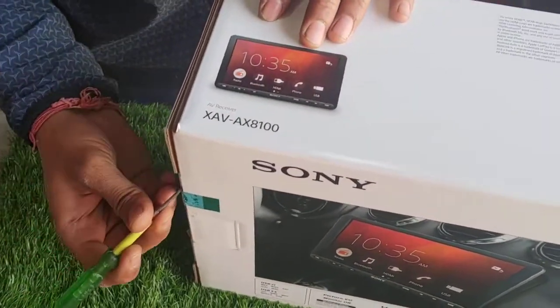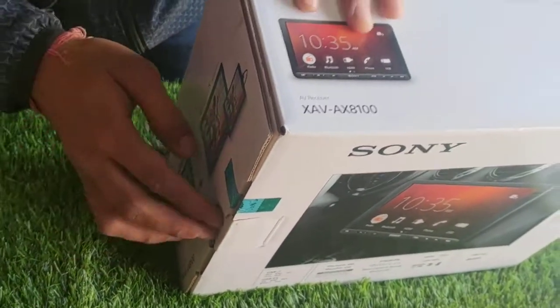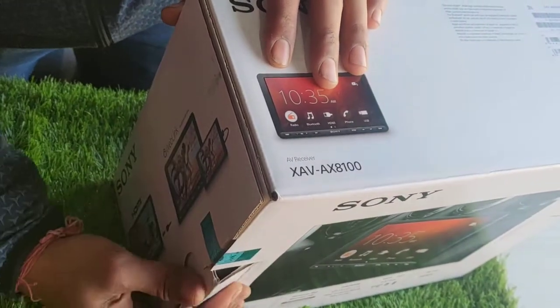Now we will open it. Let's look at the box and what's inside.